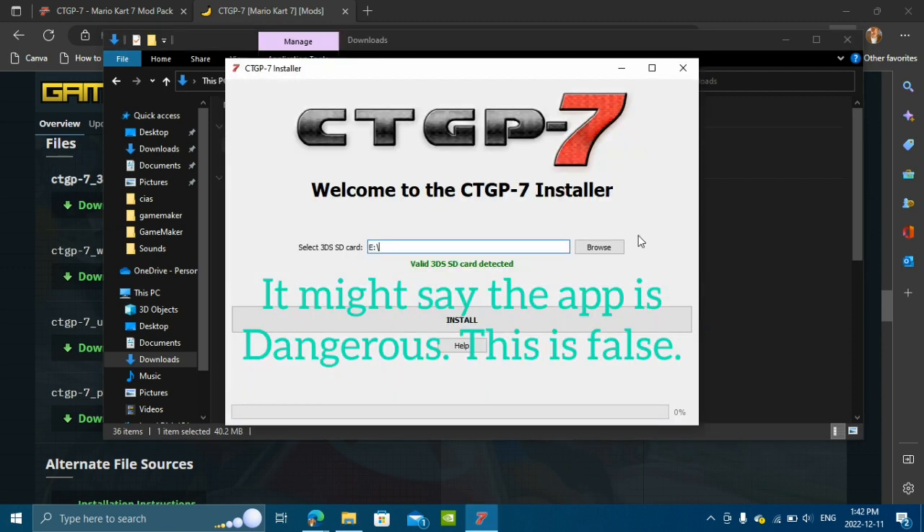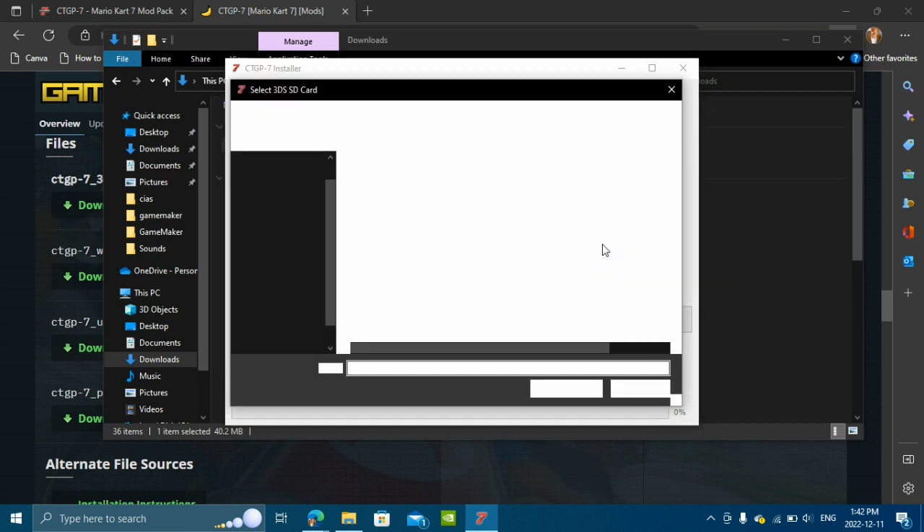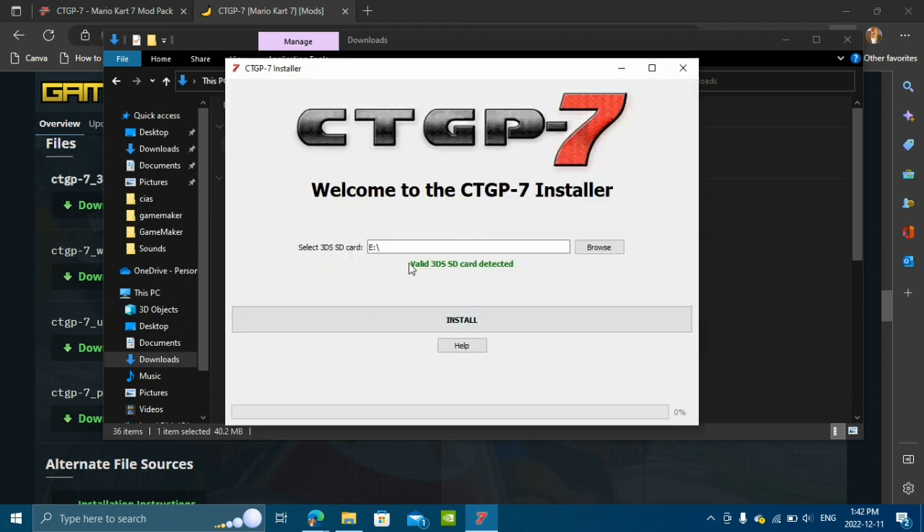Once the app boots up, you're going to go ahead and select where your SD card is located. Mine is the USB drive E, even though it's an SD card slot. Just go ahead and select the root — it should tell you if this is a valid 3DS SD card or not.